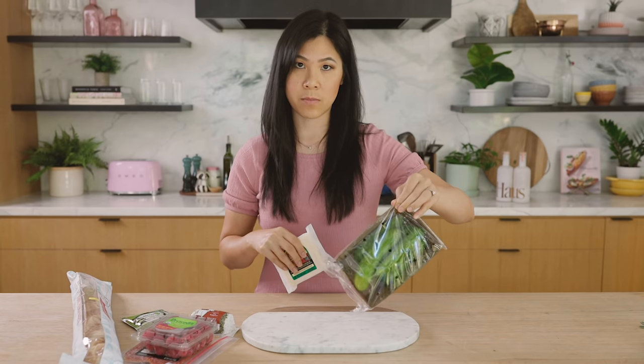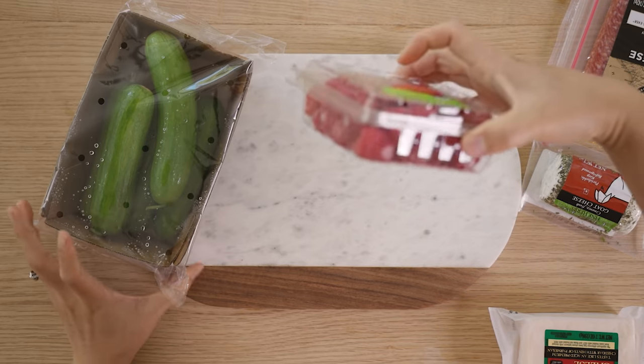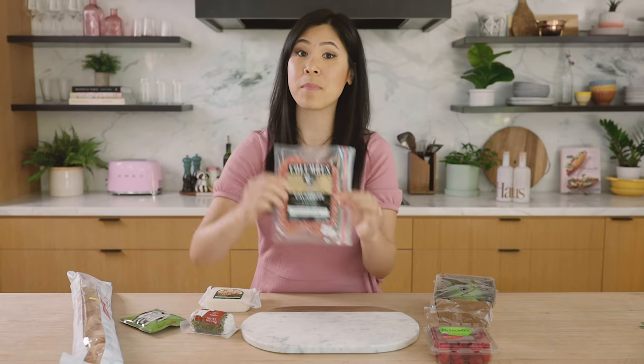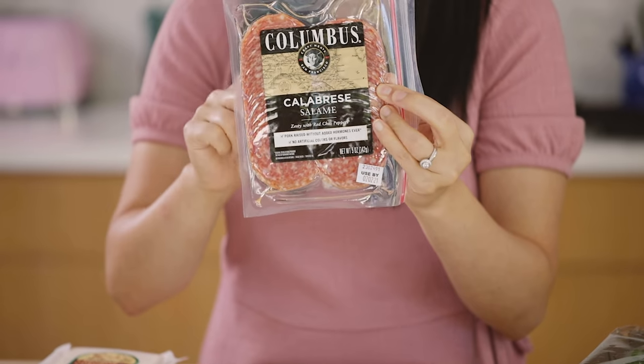So we have some vegetables for a nice crunch. I have some fruit. I also have our meat, which is a salami — a nice calabrese — which is my favorite.